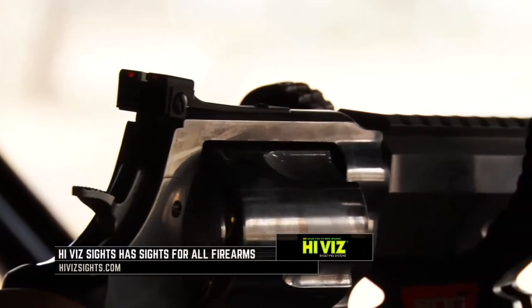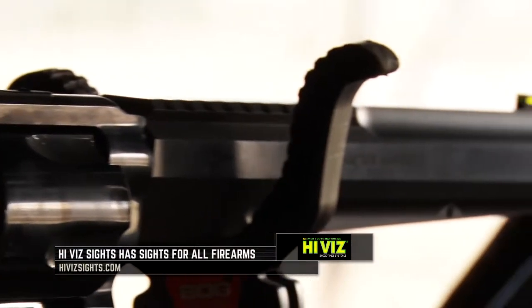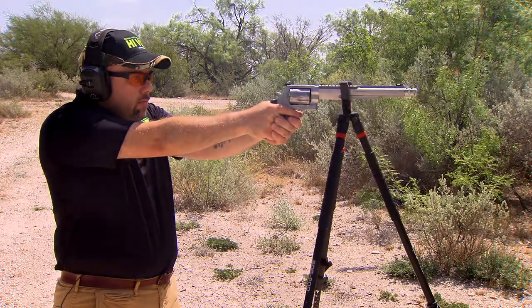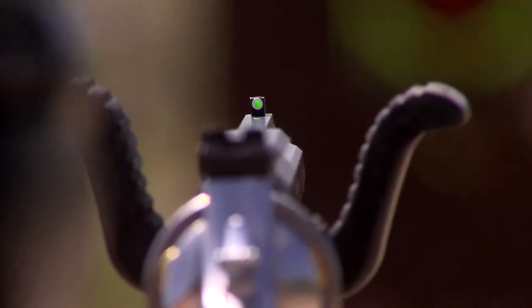Hi-Viz Sights is the industry leader in fiber optic sights and they come in a variety of colors. Let's join Trevor Young from Hi-Viz Sights as he shows how easy it is to switch out different color fiber optics to match your hunting situation.